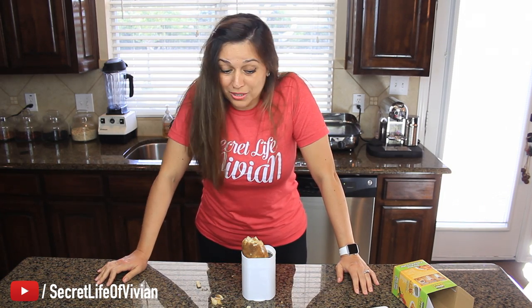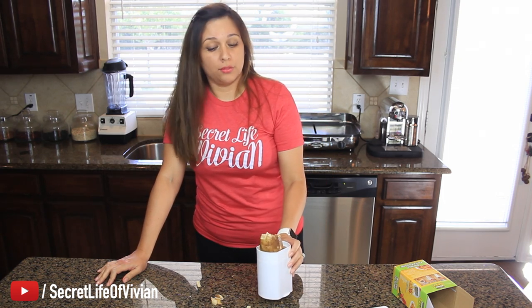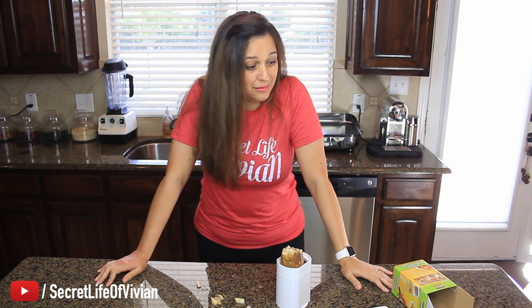We're gonna call it a big fail. We got some mashed potatoes, but that's it. It's a great idea, but it don't work. Don't buy this. I'm gonna give this guy one Vivian head.